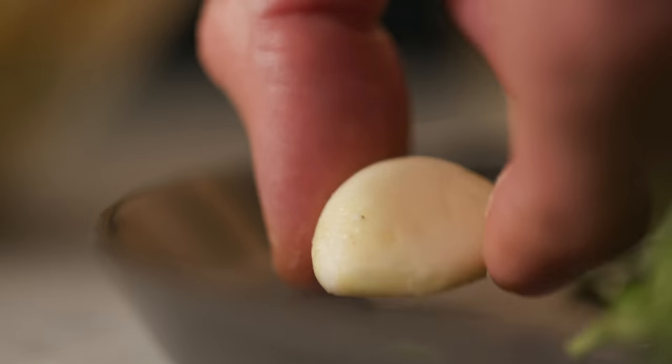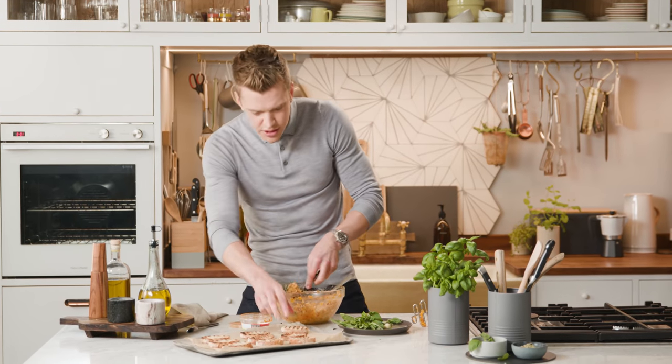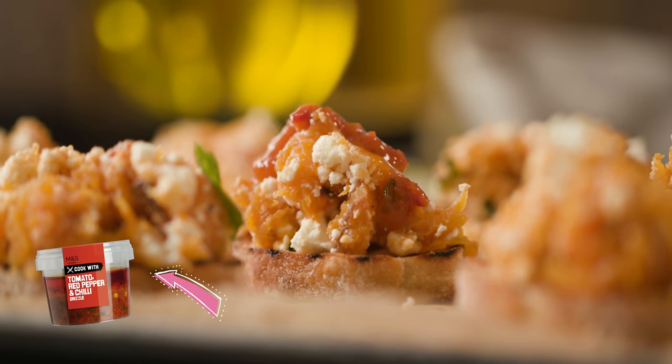I've sliced two ciabattas, just toasted them off. Give each one a little rub with a clove of garlic. A spoonful of our mixture on top of each of those. Final drizzle of our Cooked with M&S tomato, red pepper and chilli drizzle.